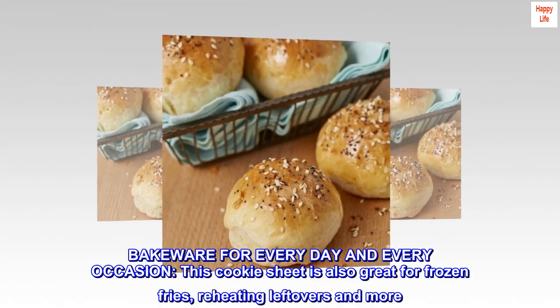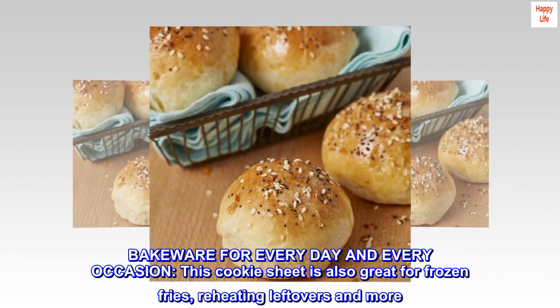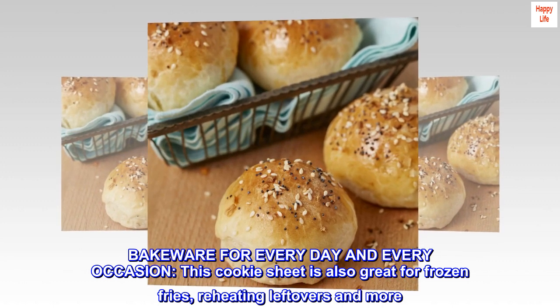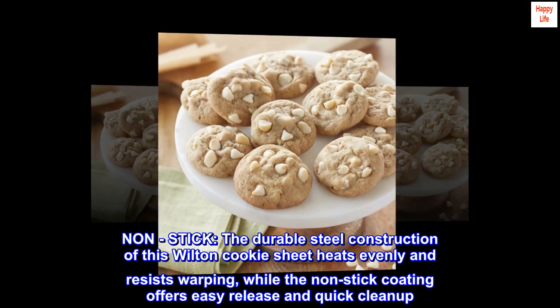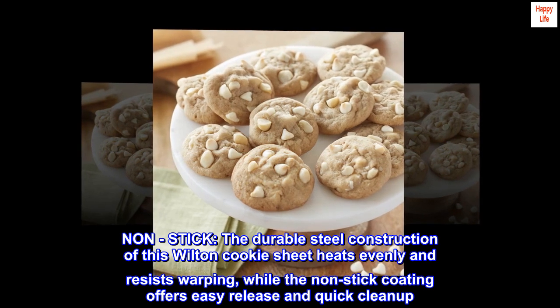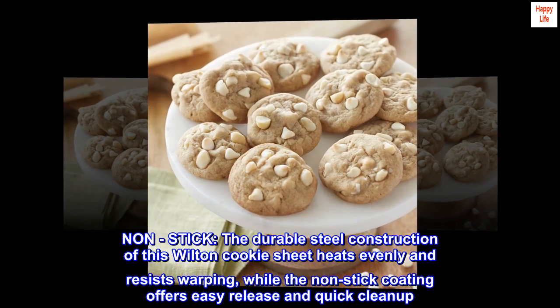Bakeware for every day and every occasion. Non-stick. The durable steel construction of this Wilton cookie sheet heats evenly and resists warping, while the non-stick coating offers easy release and quick cleanup.